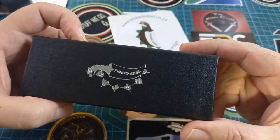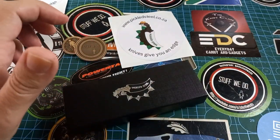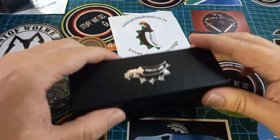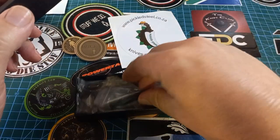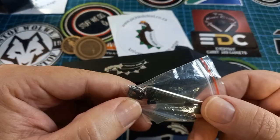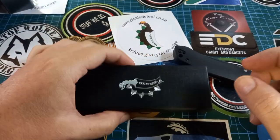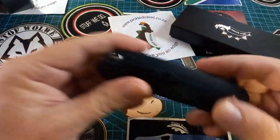Look at this — this is beautiful, nice box, nice picture. Previously the ones I got were in plain boxes, but now they are nicely branded. In here we get a bit more than normally — apart from your cleaning cloth, you also get a spare pocket clip, extra hardware, and a little tool with a T6 and a T8 on it. Everybody loves getting a little bit extra.